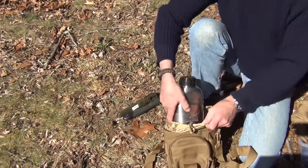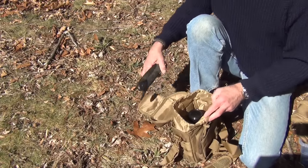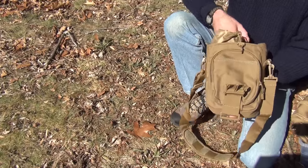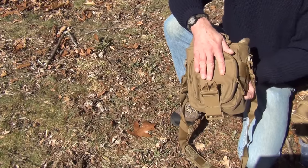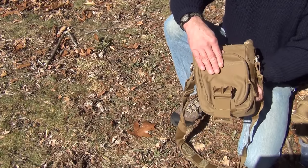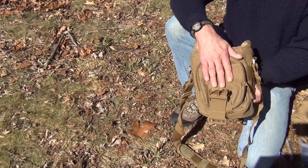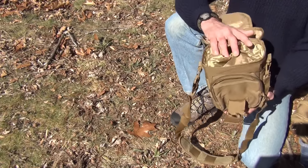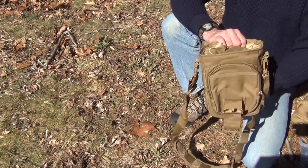I think it's great for a water bottle or a canteen set, and you could throw some extras in the front pocket — you could fit a two-person heat sheet survival blanket and a small survival kit. This is a great little bag — as I mentioned in the intro, it's not too big but it's not too small.